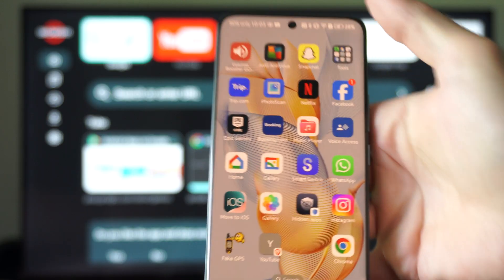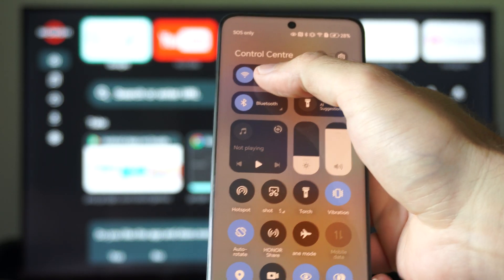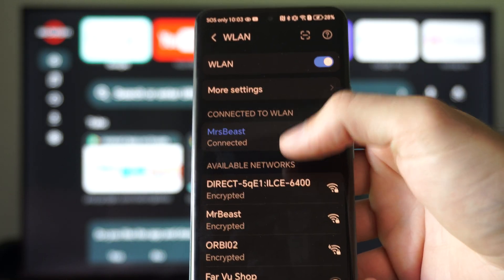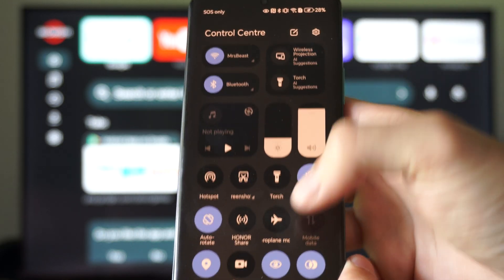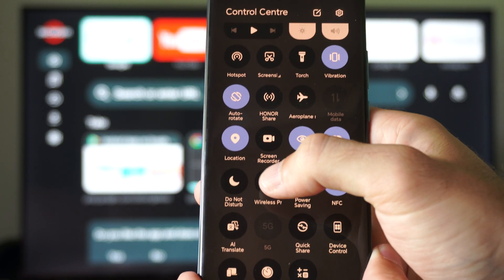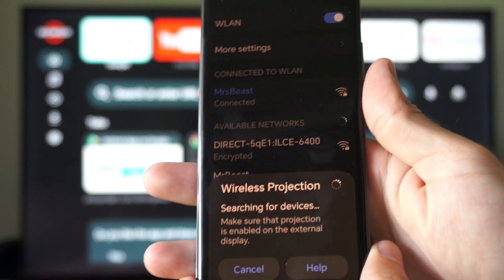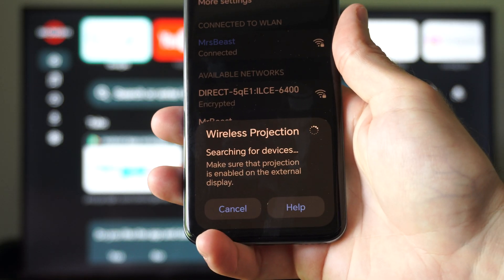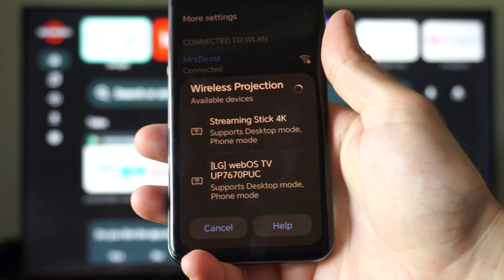What you want to do is swipe down from the top right, and just make sure you're connected to the same Wi-Fi as your TV. Then you can swipe down from the top right, and you might have an option called wireless projection, smart view, or even screen mirroring under here. Just select that, and you can maybe connect very quickly with this option.